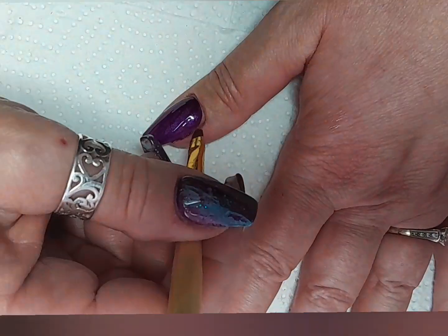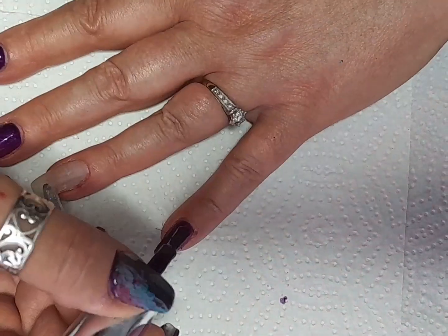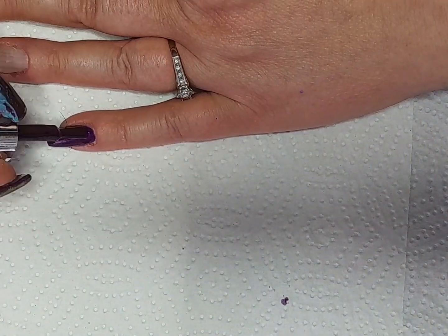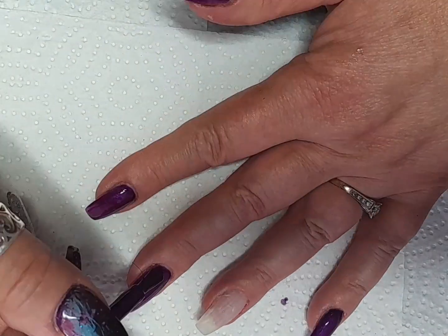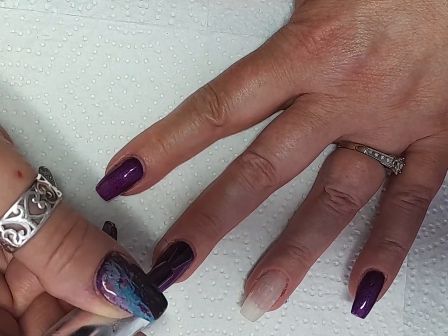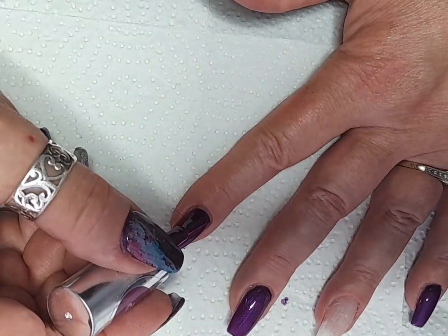I kept getting it on my skin. I think the brush that came with the bottle has a couple of hairs that stick out and I end up getting it where it shouldn't be, but there's a quick clean up and it's gone, so that's fine. So this is the second line that I'm doing now.